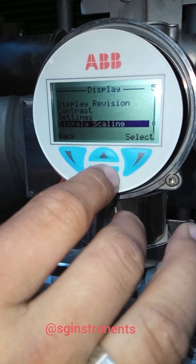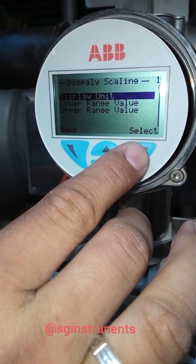Now we also need to change the engineering unit from bar to percentage. Go to display scaling, then display unit.